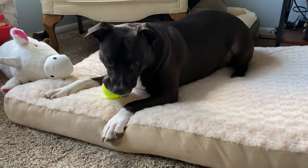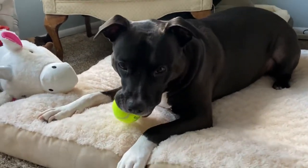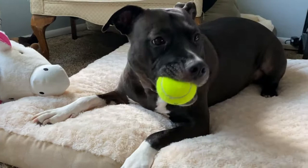Are you going to let me have that ball? Oh, is it mine? Is it for me? No? You are so cute. Oh, she's such a tease. She is such a tease.